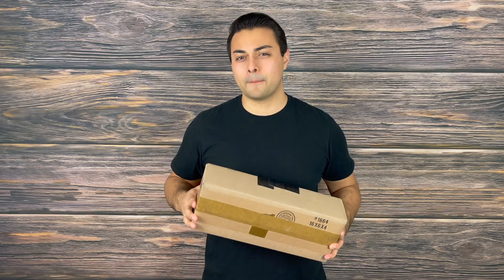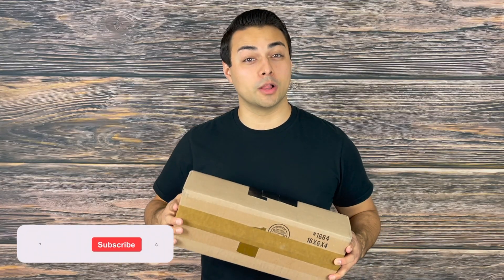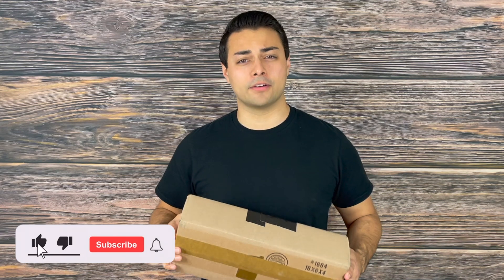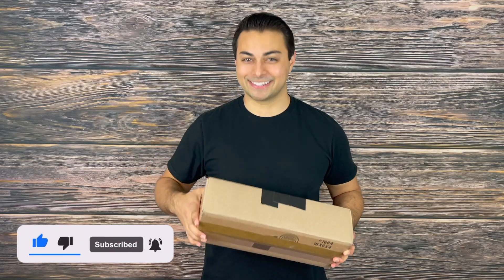Some of you may remember we had the opportunity to go out and film with them at their headquarters. I'll make sure to drop a link down below to those videos and hopefully we can go back out there very soon and film some more fun cutlery content. Before we get started, make sure you're subscribed and following us on Instagram at Tactical Tavern so you won't miss future videos helping you upgrade your gear. With that being said, let's cut into it.